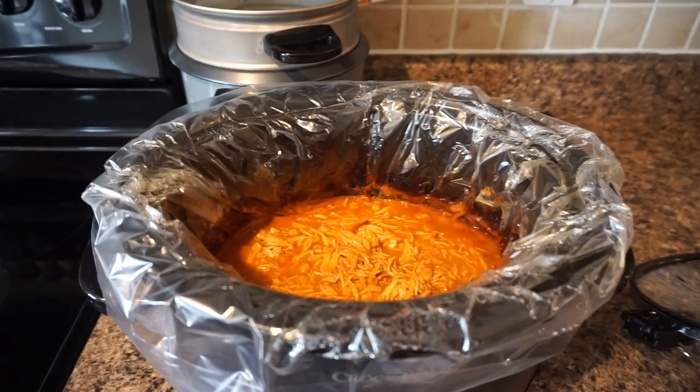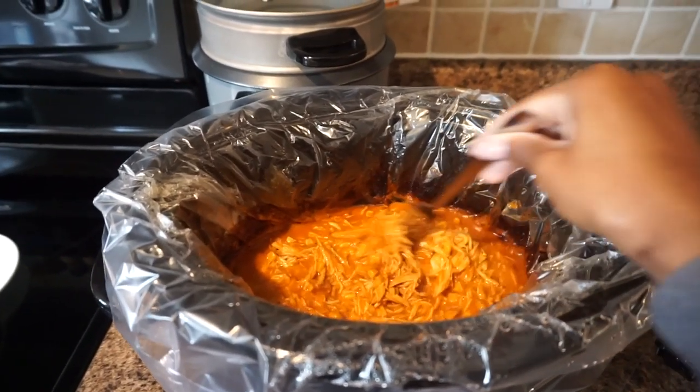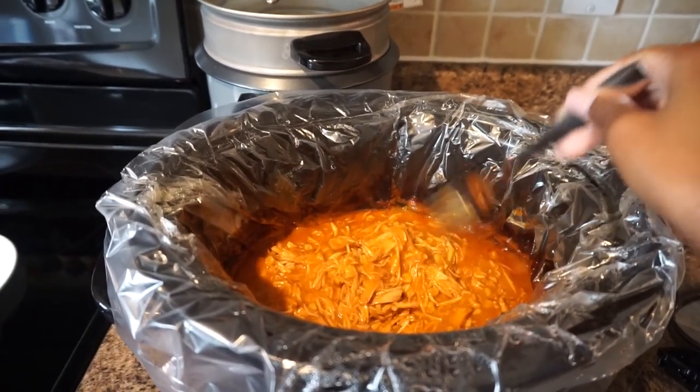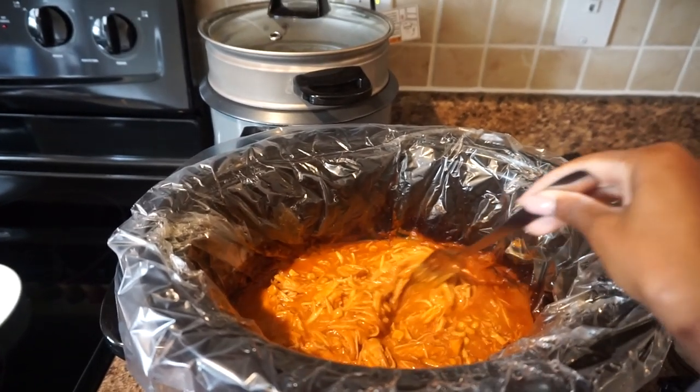Hi guys, how are you? It's four o'clock and I'm officially up for the afternoon. I'm going to go ahead and show you guys how everything turned out in the crock pot. I took a peek at it and went ahead and shredded the chicken, so it's ready to go. I'm going to stay back a bit so the steam doesn't fog my camera lens — but this is everything, the final product: the shredded chicken tacos.